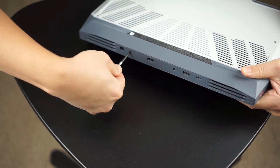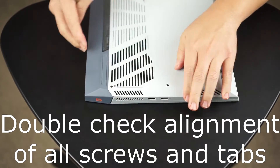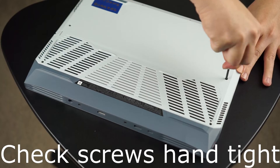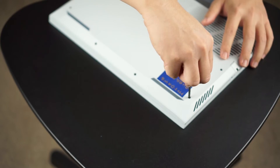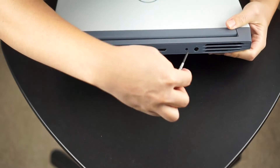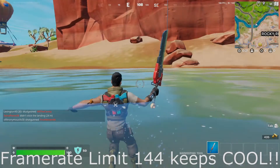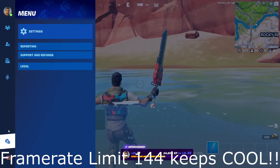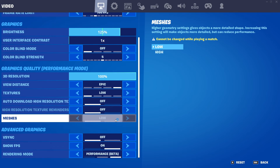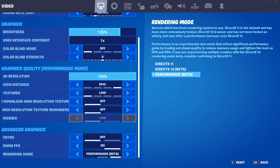I'll show you a quick screenshot of our benchmark — I'll probably have a video later on showing more comparisons. Going with dual channel RAM with the Ryzen 5800H made a huge difference. I had no idea dual channel RAM would make this much of a difference. My Fortnite settings were kept exactly the same, but I went from around 70 to 120 frames per second to a solid 130 to 180 frames per second — it was insane. The RAM performance was at 37.8% on the initial run, while the GPU was at 67% and the CPU at 95%, so it was really clear that RAM was the bottleneck. After adding dual channel RAM, the benchmark jumped up to 67.5%.